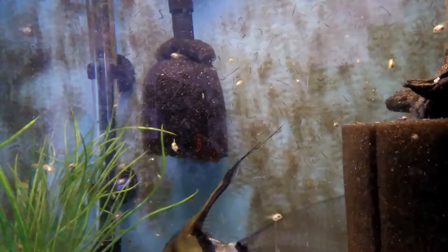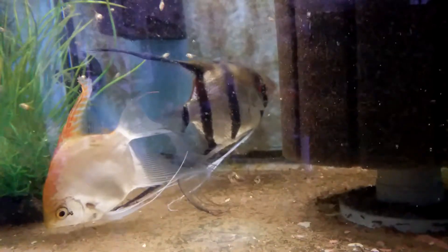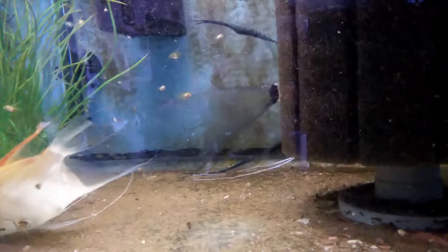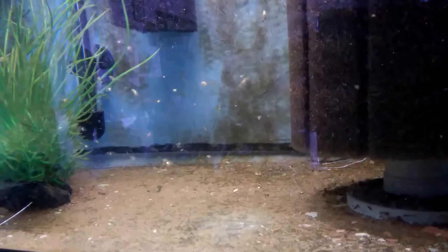So I was thinking after I finish moving these babies down below, I'll either move the baby fish to this tank or I'll move the parents. One tank is a 20-gallon and one is a 30-gallon. I just think it'd be easier to move the parents.